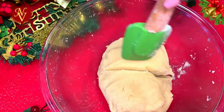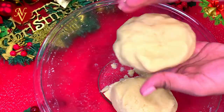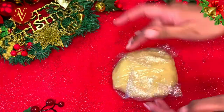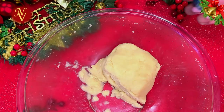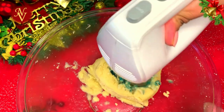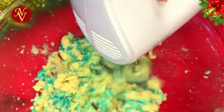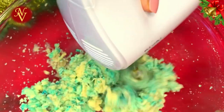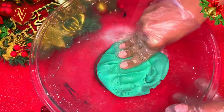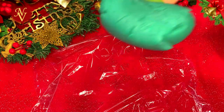Now we need to divide the dough into two equal portions. Take one portion, cover it in plastic wrap, and keep it separate. To the other portion I'll be adding half a teaspoon of blue food color. Mix everything so the color is evenly distributed throughout the dough. Today I'm using Wilton teal color, but you can use any color — red or green to look more Christmassy. The blue dough is ready; cover it with plastic wrap.